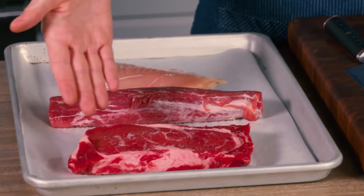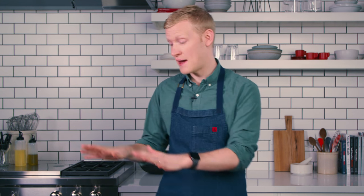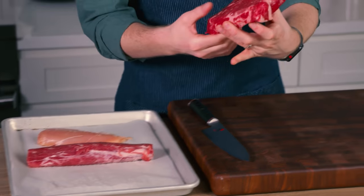All you do is take your meat — in this case I'm showing you some beef, a little rib eye, some pork tenderloin, and some chicken. All I do is pat them dry with paper towels, put them either on a plate or a parchment lined baking sheet like you see here, and pop it in the freezer for about 30 minutes until they're just firm.